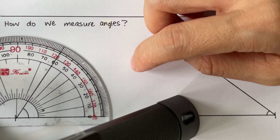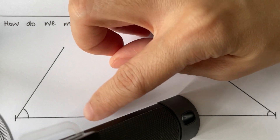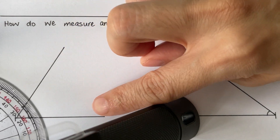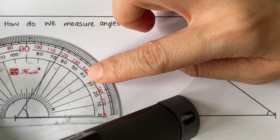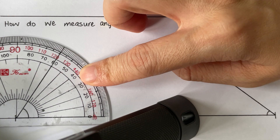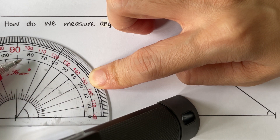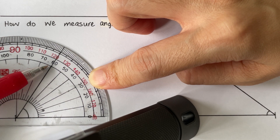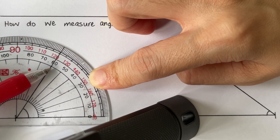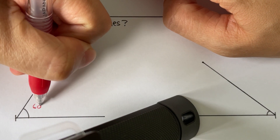We have two scales, so the scale that we need to read from will depend on where our angle is. Our angle is moving from the right all the way to the left, so we will have to read from the inner scale, because it starts from the right to the left. As you go left, the numbers increase. So we read from the inner scale — zero all the way to where the line stops — and we read off the protractor. This angle is at 60 degrees.